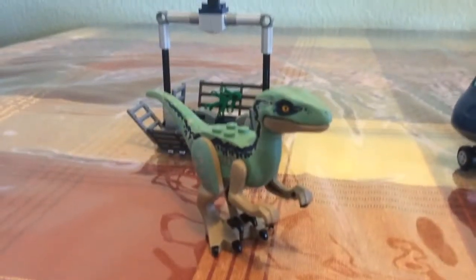This is my first time making a Jurassic World 2 Lego set. Here's Blue and a blue cage where Blue gets stuck on. He goes onto it and then these cages like lift up. Also there's a chicken in case you can eat it.